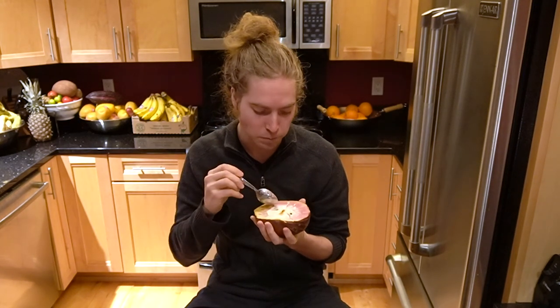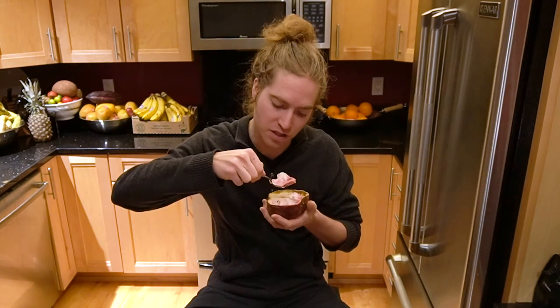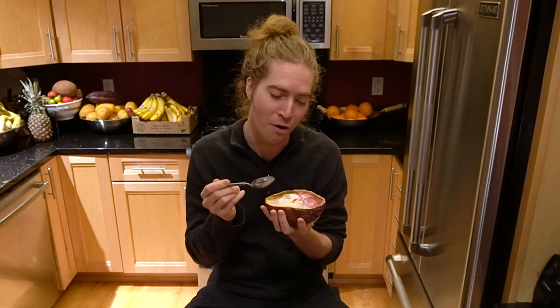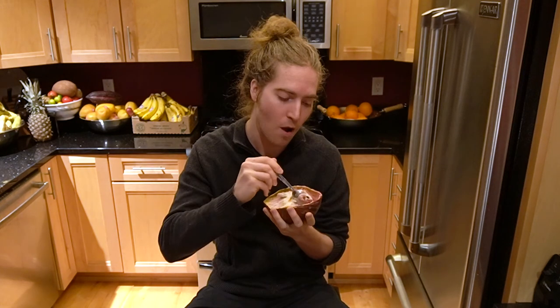It really is creamy — it's like ice cream. It definitely probably takes like 20 minutes to eat one of these. I'm trying to get all the meat off the seed, but I've never had one of these before so I don't want to waste any of it. Like there's no need to ever give your kids ice cream if you can give them one of these. And nature just provided this to us.